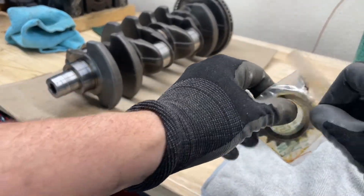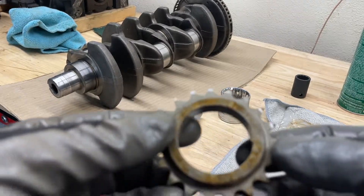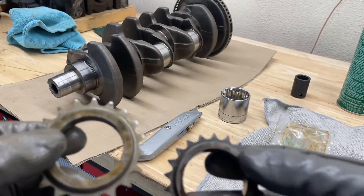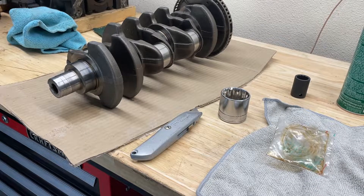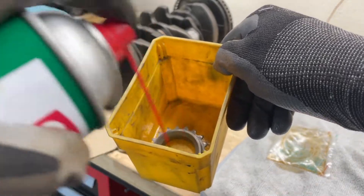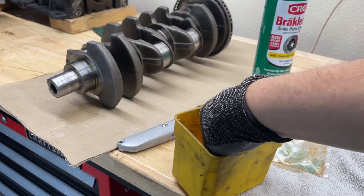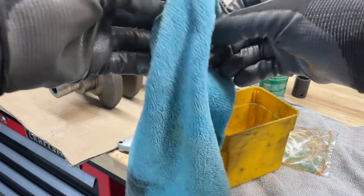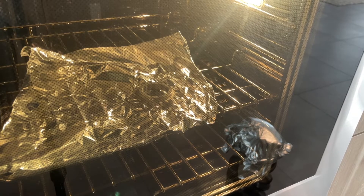We're going to take a look at the new gear compared to the old gear. Now I'm going to clean it up before I put it in the oven. I do 350 degrees Fahrenheit for about 20 minutes.